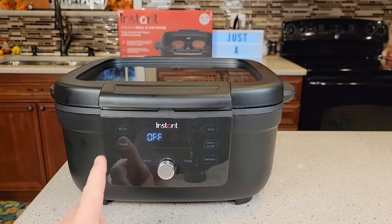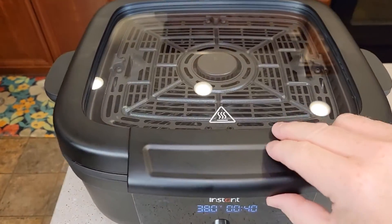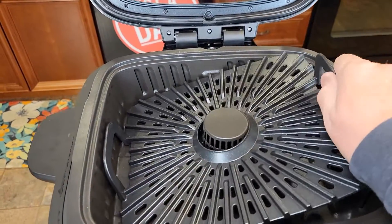It's got a touch screen, but let's go in and see what it looks like on the inside. Up here it's got a see-through glass. Let's open it up. It does store everything — I've got the air fryer and the grill grate all stored in here together.